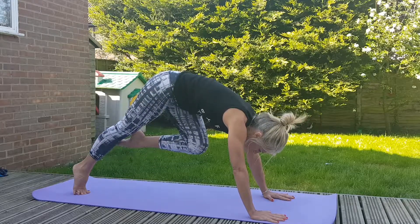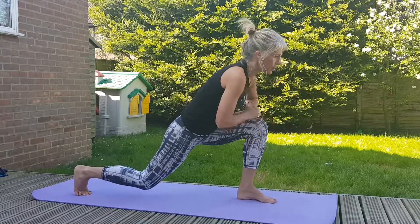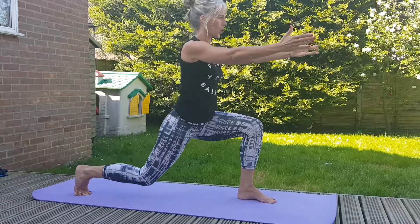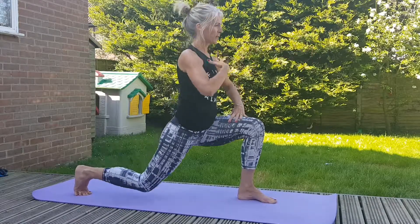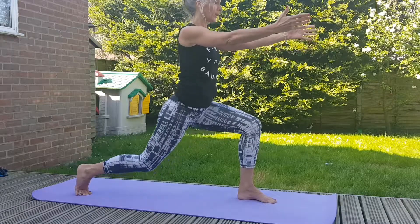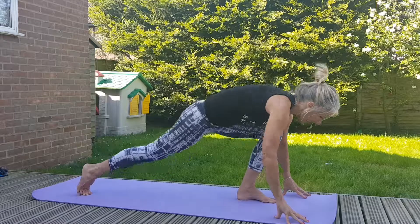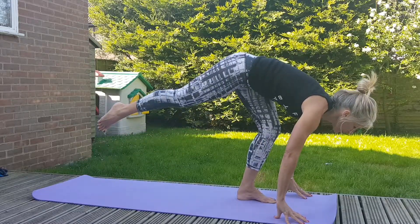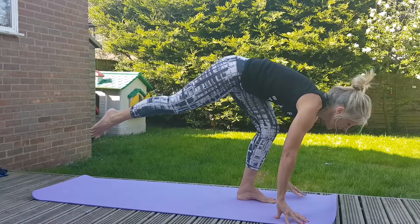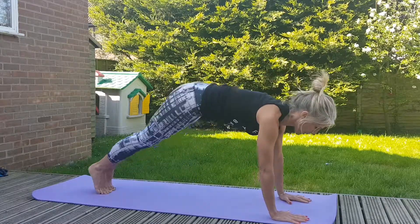Gaze forward, step that left leg forward, bend your knees, take a little bit of adjustment — hands go forward and pulse. Keep strong here, stone and lifted. Pause, tuck, then keep your front knee bent and lift all the way. It's weight-bearing into the joints, strengthening them. Easing back, dropping down, relax.